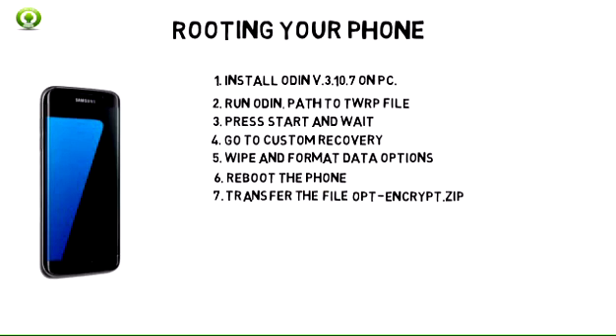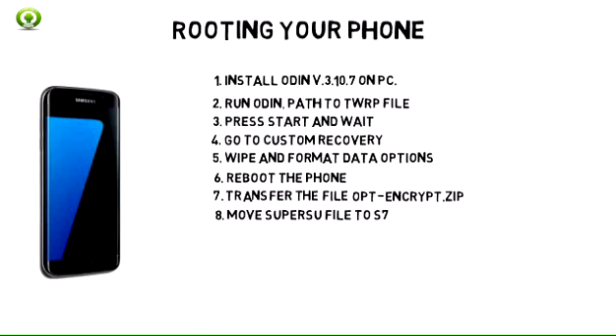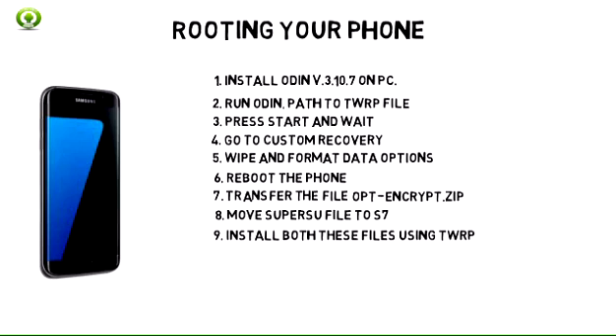7. While inside the recovery, transfer the file opt-encrypt zip to your phone. 8. Now move the SuperSU file to your phone. 9. Now install both these files using TWRP. 10. Reboot your phone.